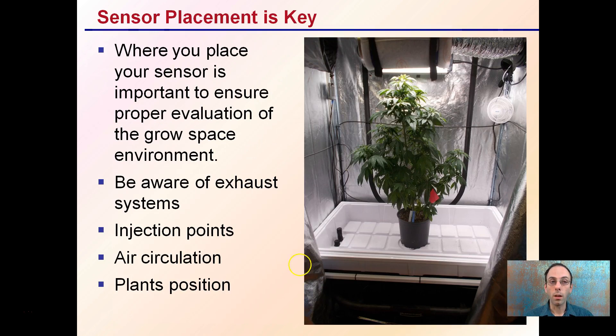Sensor placement is key. Where you place your sensor is important to ensure the proper evaluation of the grow space environment. The sensor is only going to be as good as where you place it. Be aware of exhaust systems — such as a carbon filter for exhaust — the points of injection, the tubing, air circulation such as fans, and the positioning of the plants and how they may impact the carbon dioxide and air environment.